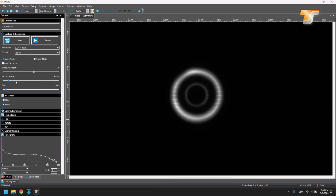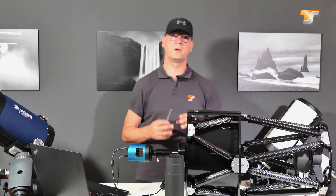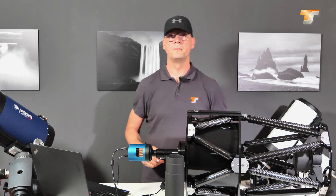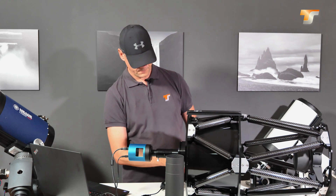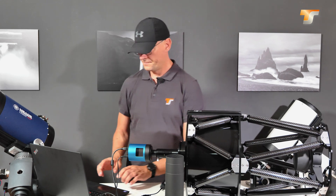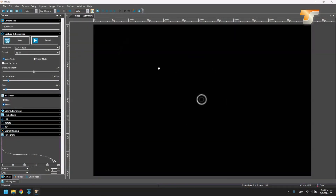Let's check out another screw — that's the opposite direction, which makes things even worse. So get back to the starting position. Now we have a concentric image, which is a perfect starting point for a star collimation for the secondary mirror.